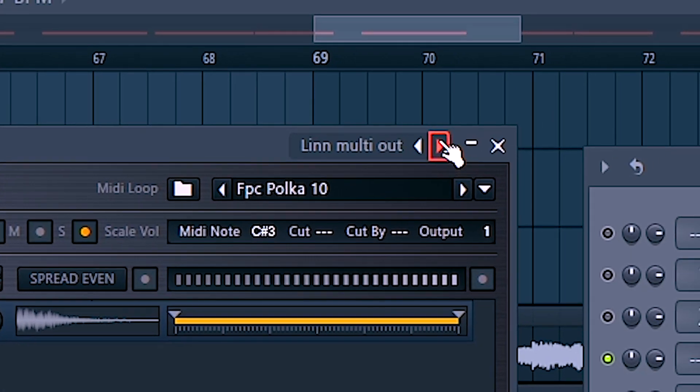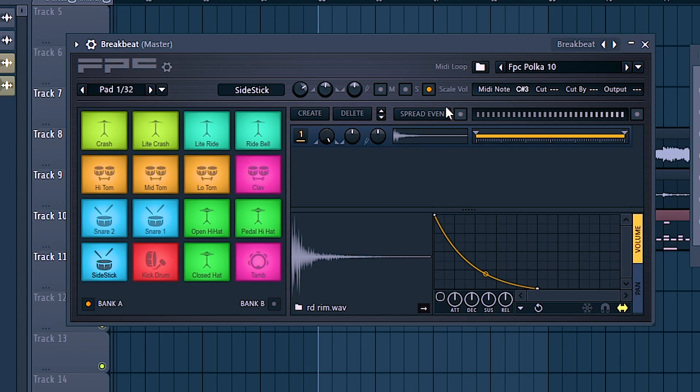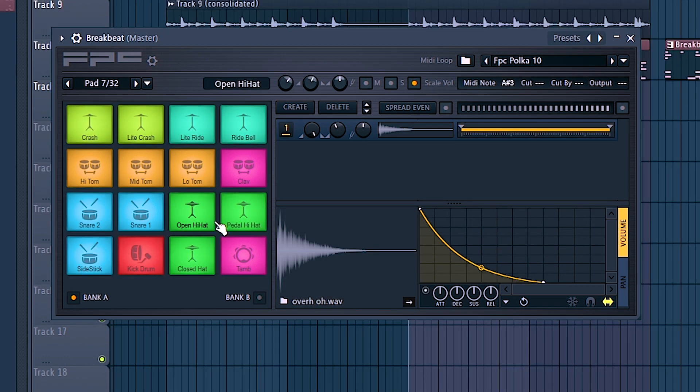Here's the default preset, and honestly I never really liked those sounds at all. So if you go one right above it, you actually get whole new sounds from the break beat. I use break beat all the time for FPC. Before we really get started, over here on the open hat, it for some reason always has it cut by zero. So make sure you go down to zero if you want a little bit more drag out. I do like all of these sounds a lot better than the default preset.